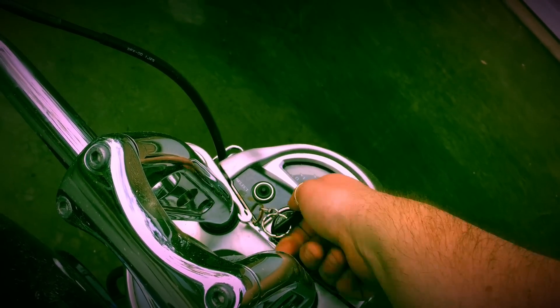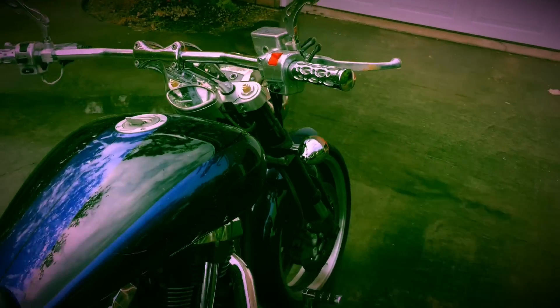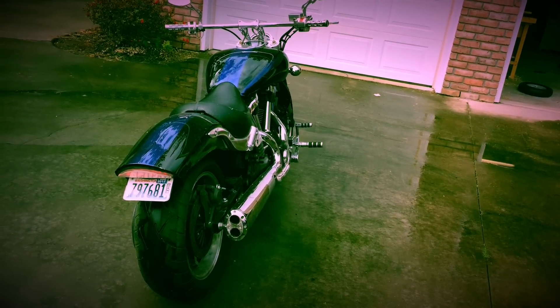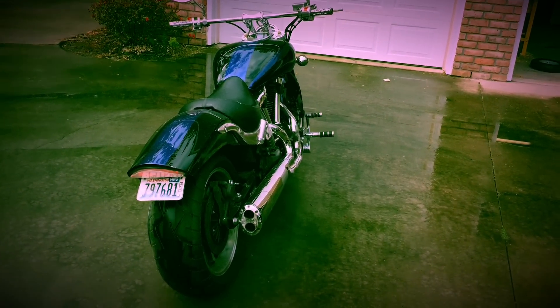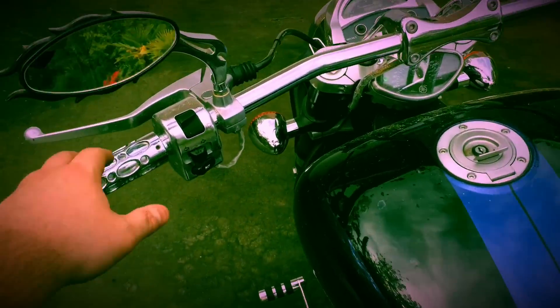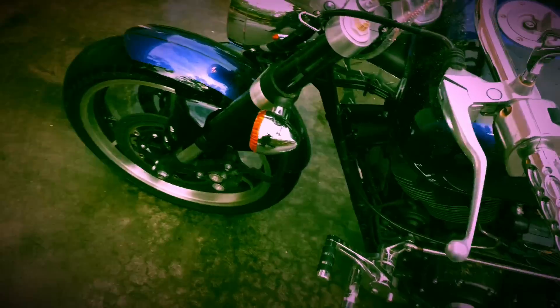I'm going to turn the key on first. It stinks. Sounds pretty good, but it sounds like it's going to die. Let's check to see if the blinker still works. I integrated them into the... alright, that one looks like it kind of works. I don't know how safe that is.